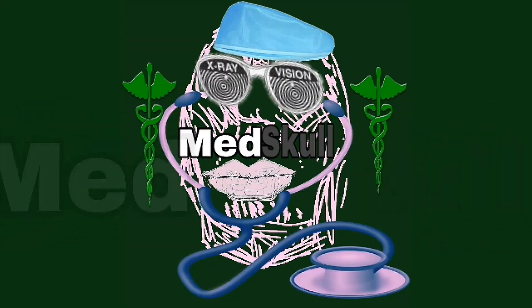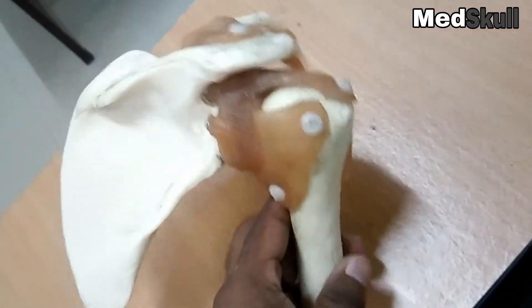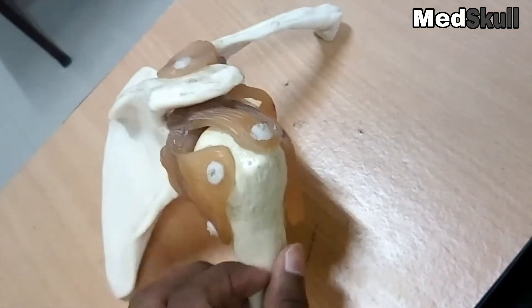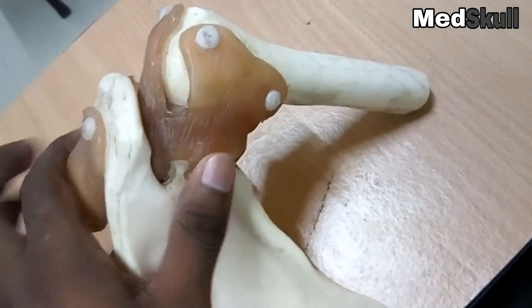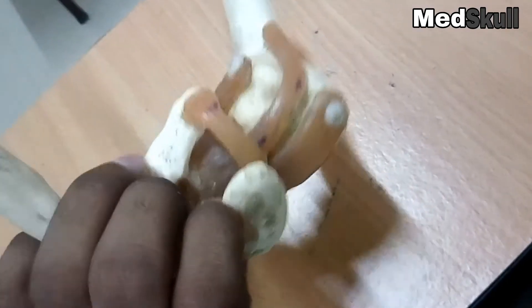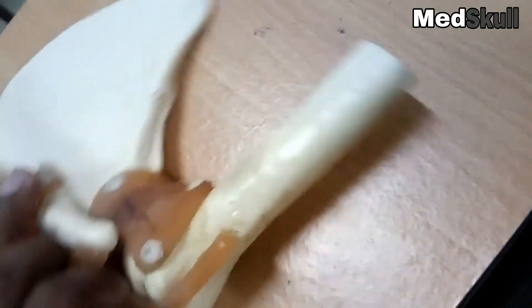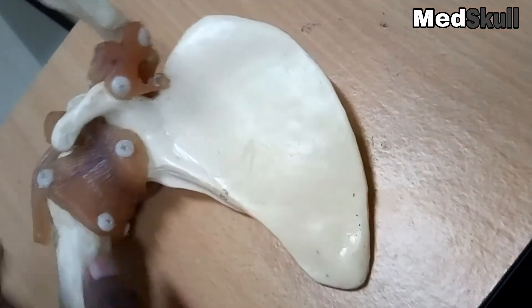This video will be about shoulders, specifically the right-sided shoulder joint. This part is the upper end of the humerus, this one is the scapula, and this one is the clavicle. These fleshy areas are the ligaments of the shoulder joint. Keep watching for more details — I will show in various positions.